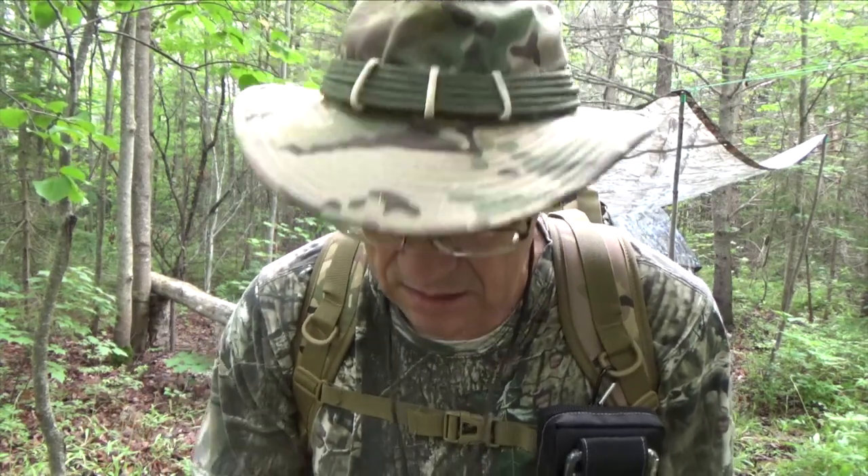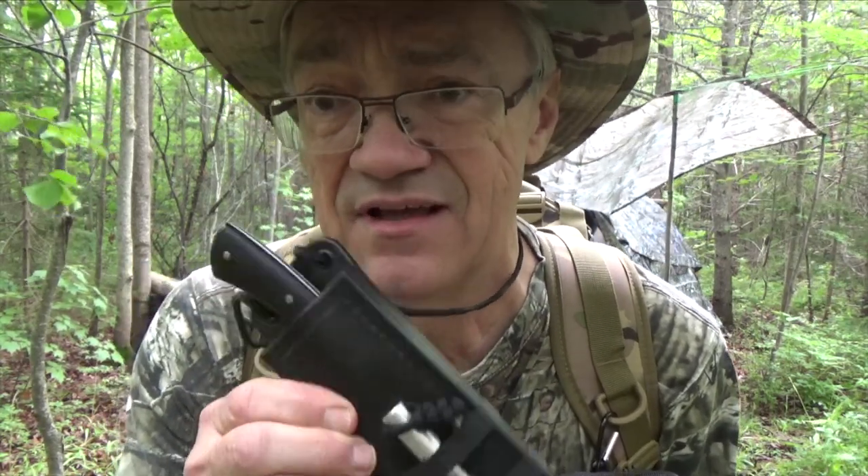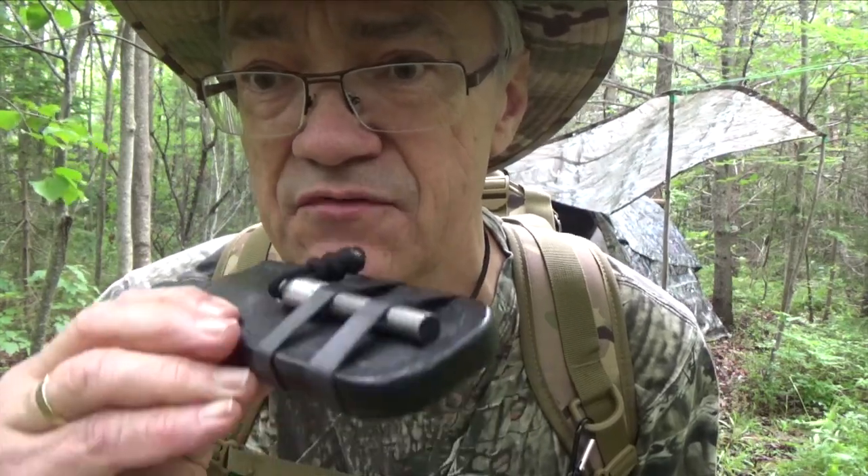Hey YouTubers, Muskrat Jim here and today I want to talk about a gift that came in the mail the other day. It's a neck knife from a longtime YouTube friend of mine, Mike Barton from Bushcraft Barton's here in Canada, and it's a custom knife from Thomas Hacker Forge down in the States. It's a beautiful piece of kit, let me tell you.